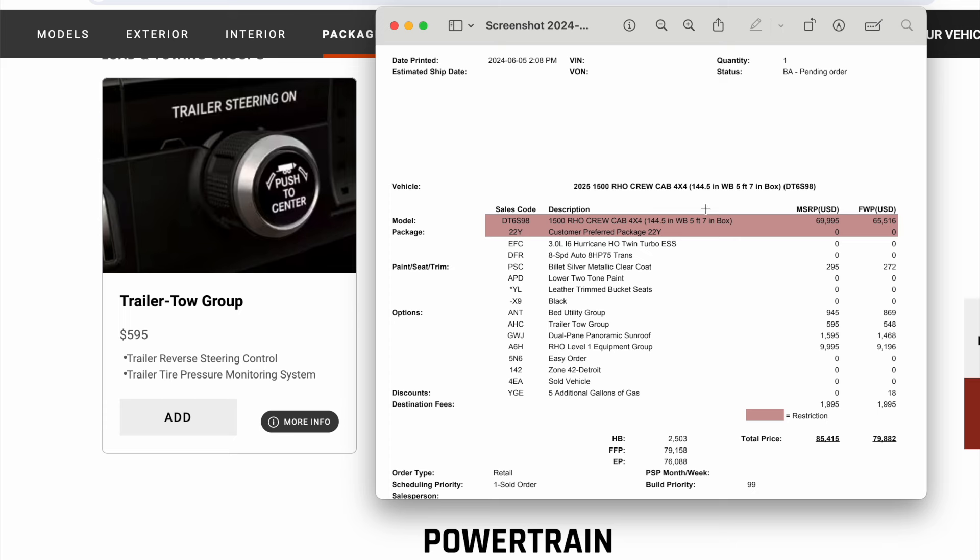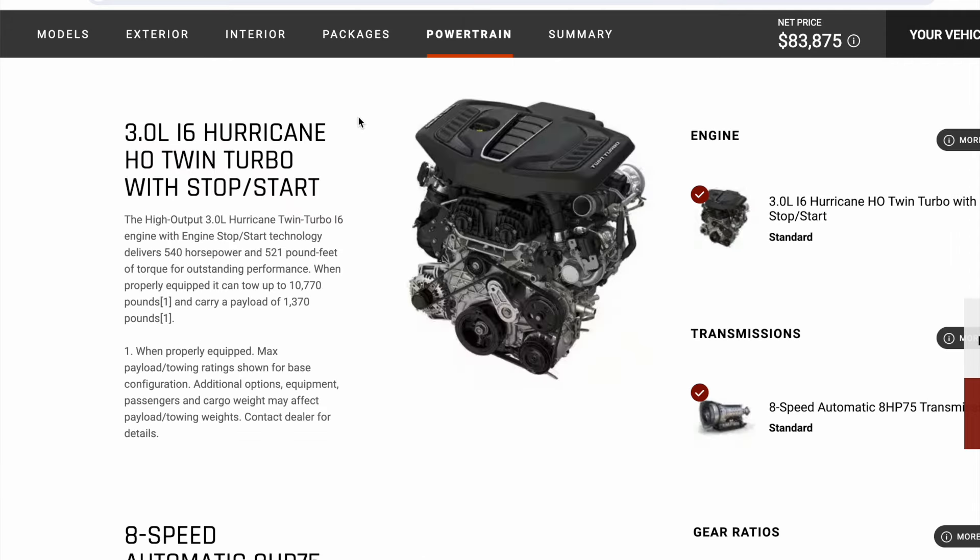As you can see, this has got the 3-liter high output with the billet two-tone, bed utility group, trailer tow group, dual sunroof, panoramic, level one. And then it just talks about some of the other stuff. And then you can kind of see the pricing. Some other things I thought were interesting that I wanted to show.